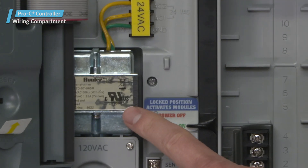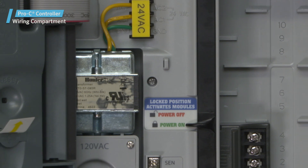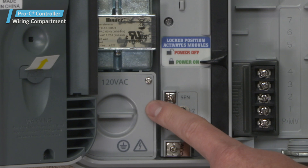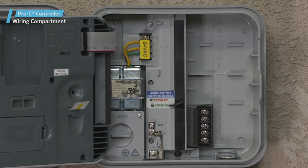The Internal 24VAC Transformer. This comes pre-wired with a power cord and plug. The Junction Box wiring compartment provides an area for connecting the primary AC power to the controller.